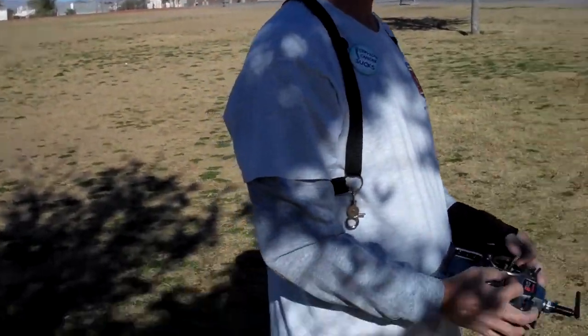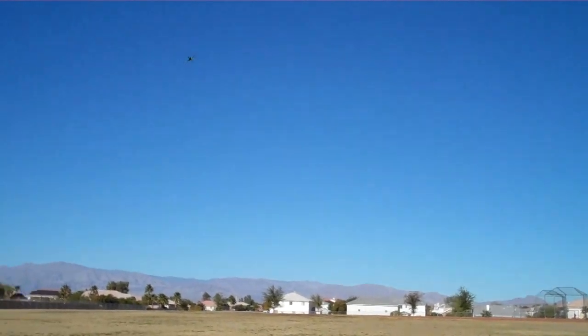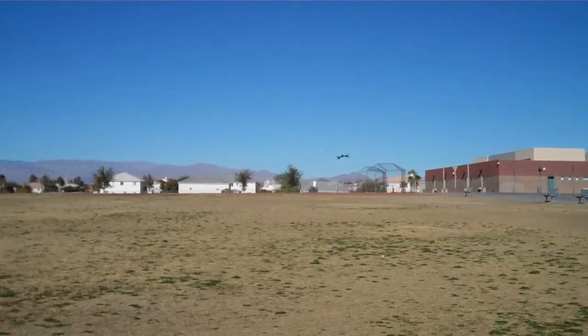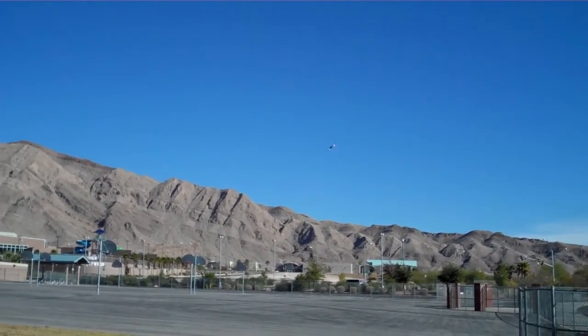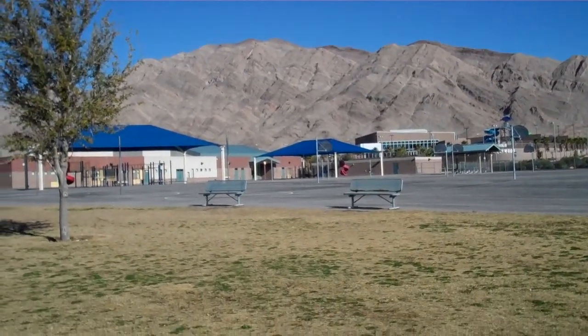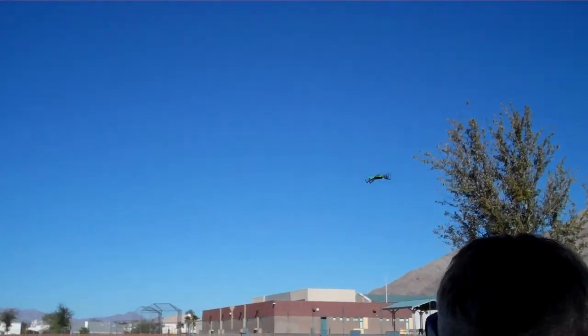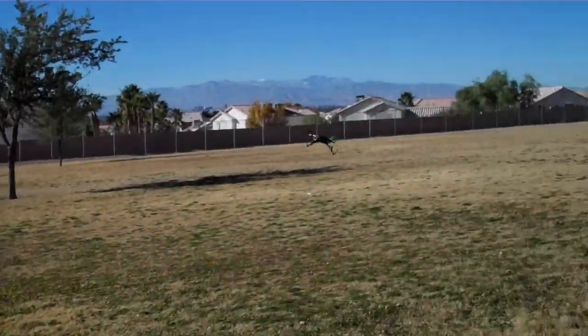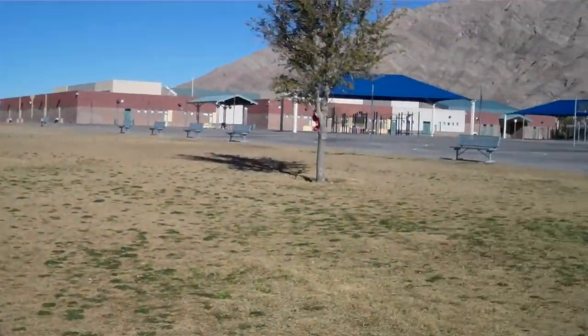There's Don, flying a Nano QX. Got his wrist thing going on. Little thing, probably can't even see it in the video. It almost got the camera. Didn't see it there.